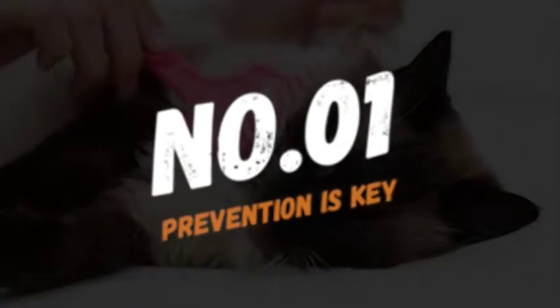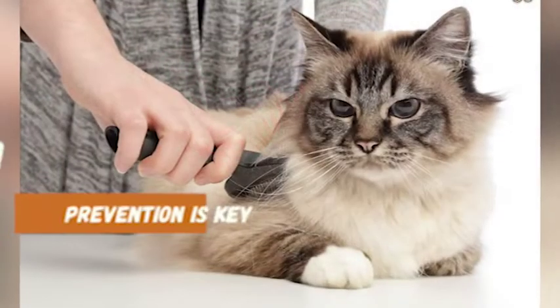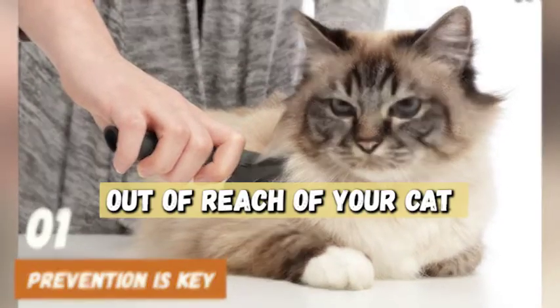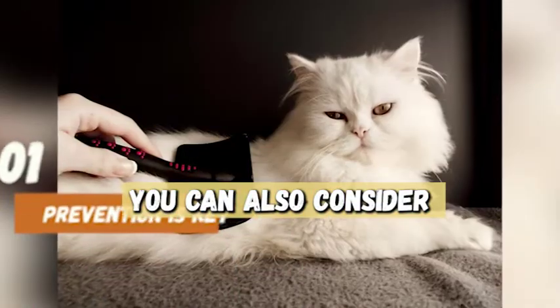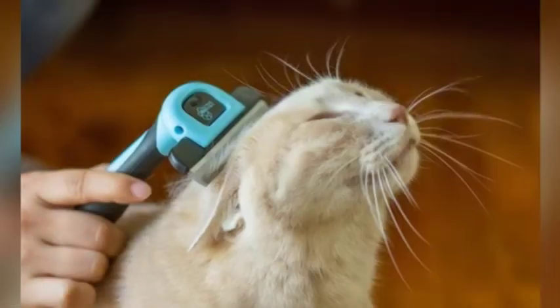Number 1: Prevention is Key. Lastly, prevention is key. Keep candles and wax warmers out of reach of your cat and always supervise them around open flames. You can also consider using flameless candles or diffusers to create a cozy ambience without the risk of wax spills.